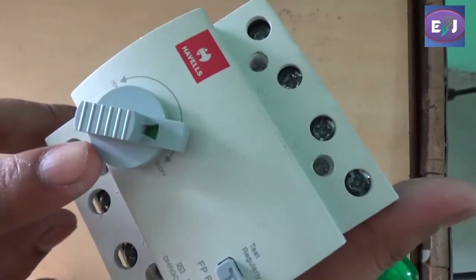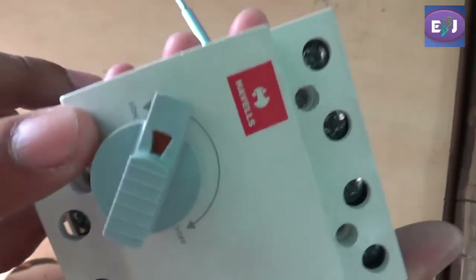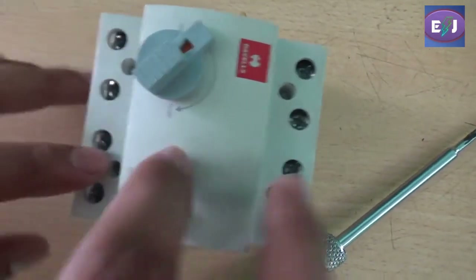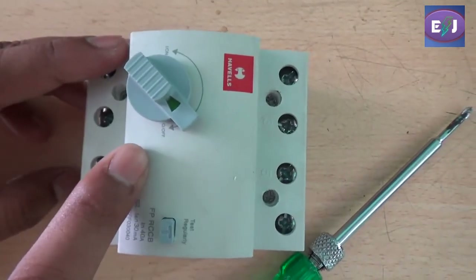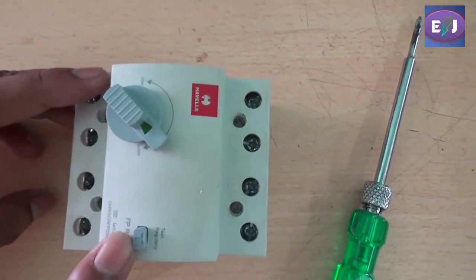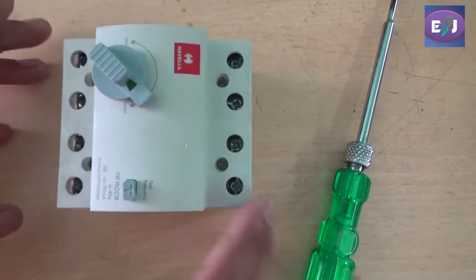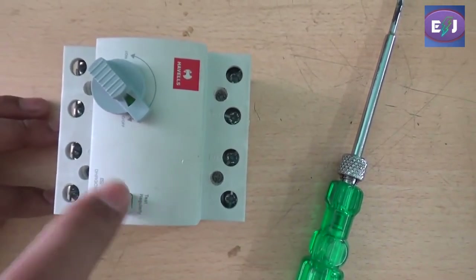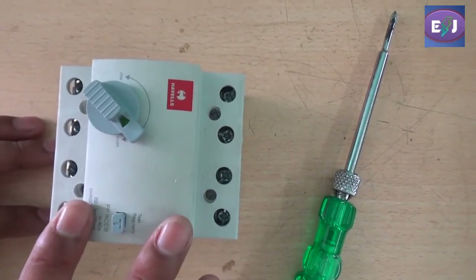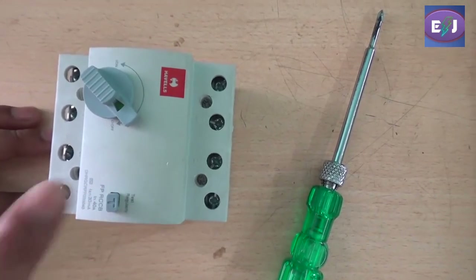There is a lever to turn the ELCB on and off. This position represents the on position, where 'ON' is also written, and this position represents the off condition. You can also regularly check the ELCB using this test knob — this push button. When you push it, the supply should get tripped. If the supply doesn't trip when you push this button, it means your ELCB has gone bad or is faulty. So I suggest you regularly check this test button.